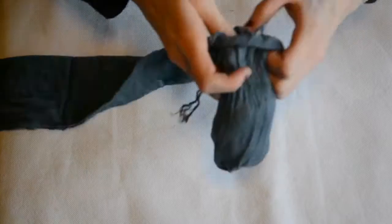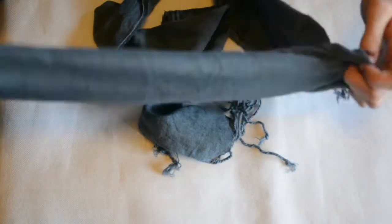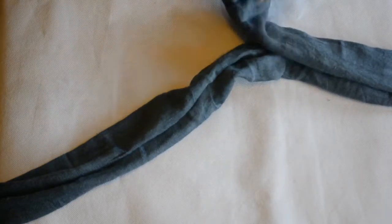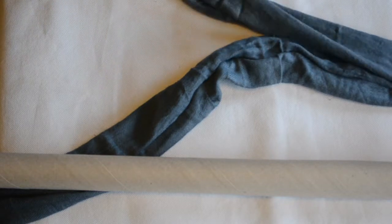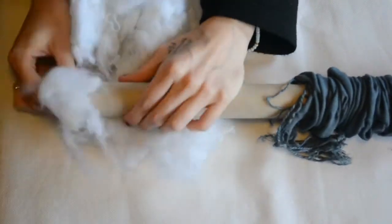Once my glue was fully dry, I simply turned this back the right way around so that the raw edge would be on the inside. Then I used a hair band sort of like a seam to tie one end up before inserting the inner tube of a wrapping paper roll into the other end. Now I'm using this to help stuff it — I'm just grabbing some stuffing and pushing it in through the tube.